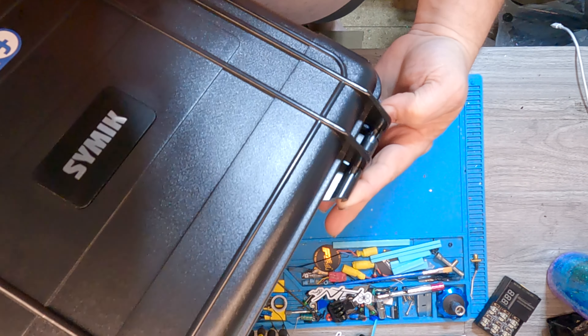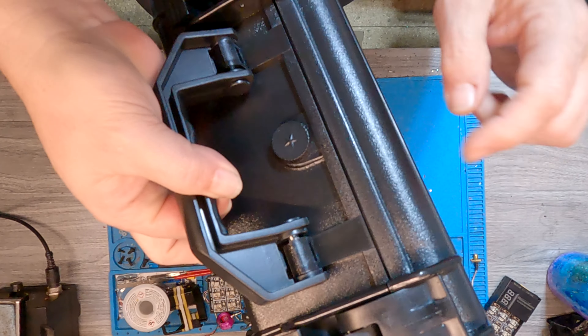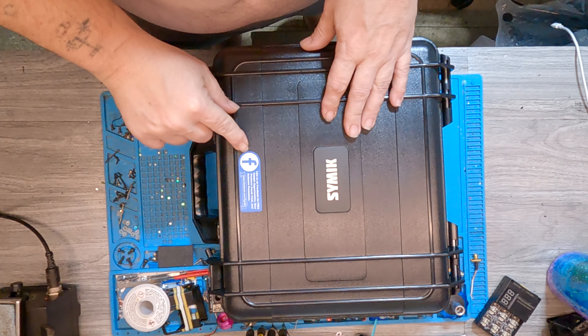It's got what looks like stainless steel rods down through, holding it all together. So it's not actually just plastic — you don't have to worry about that popping itself off. Stainless steel pins down through the handle. Looks like this thing's well built.